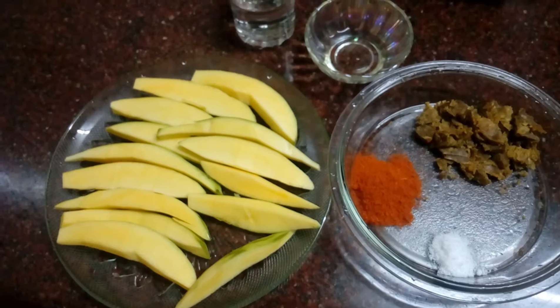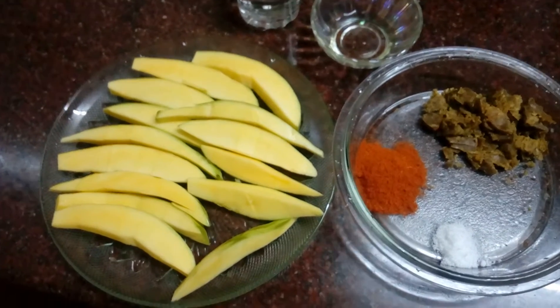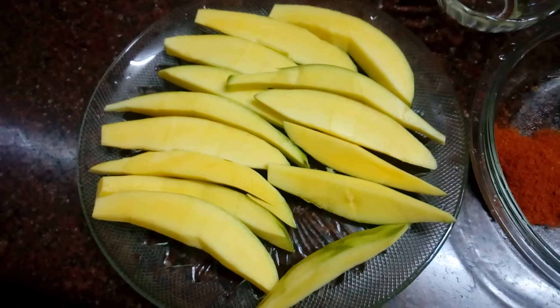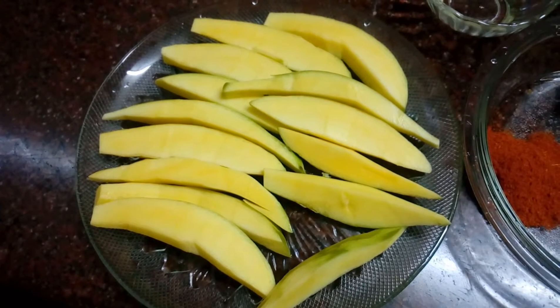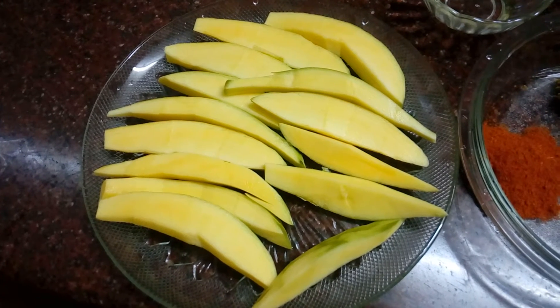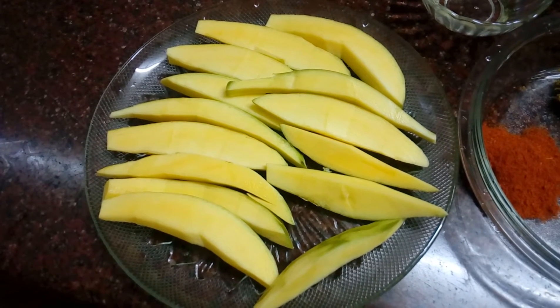I am ready to cook the ingredients. I need to cook the ingredients — I'll prepare the ingredients for them. Clean it up.